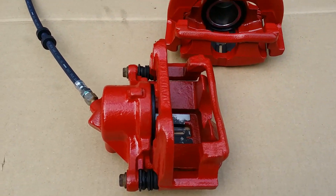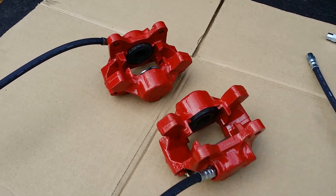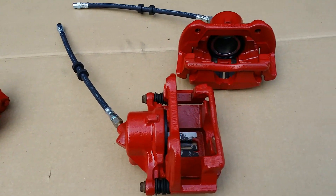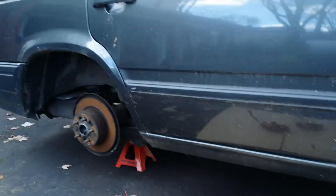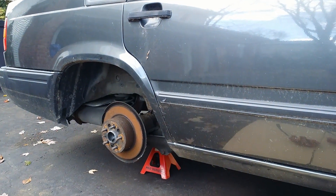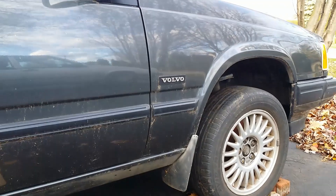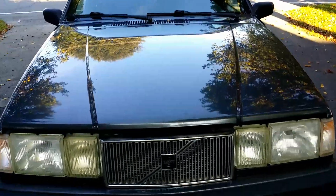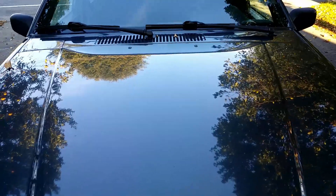Refreshed brakes. Caliper painted with caliper paint in a can. This is the original paint on a 28-year-old car.